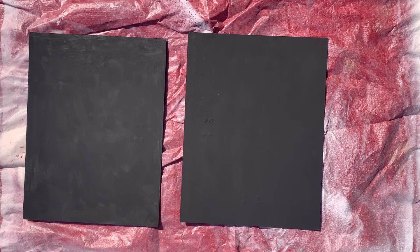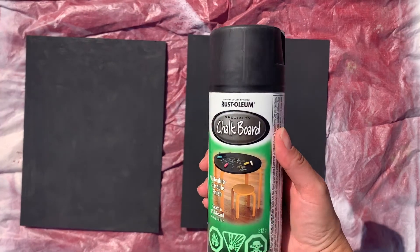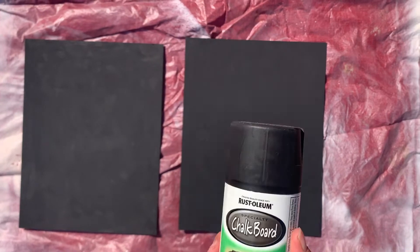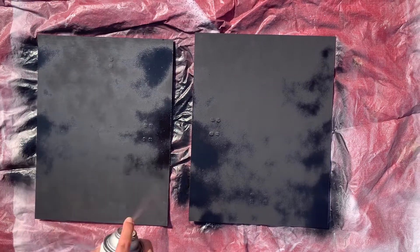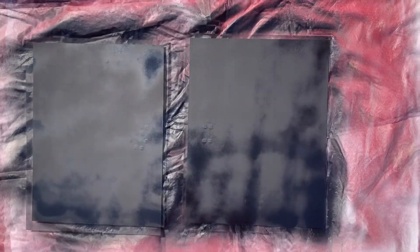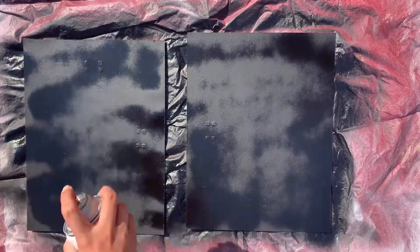I'll be making two of these today. The base layer on each has dried and now I'm outside and ready to use the chalk paint. The paint I'm using today is Rust-Oleum chalkboard spray paint in black. I have used this brand before a few times and the results are always good and consistent. Apply it in thin layers and let them dry for a few minutes between sprays.